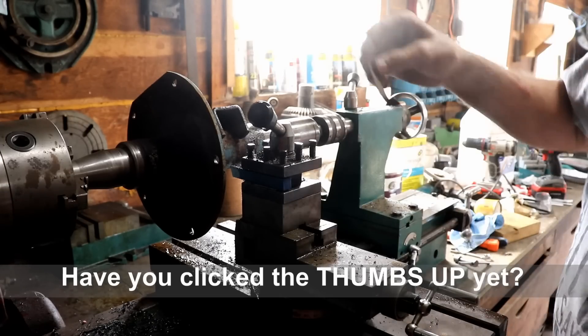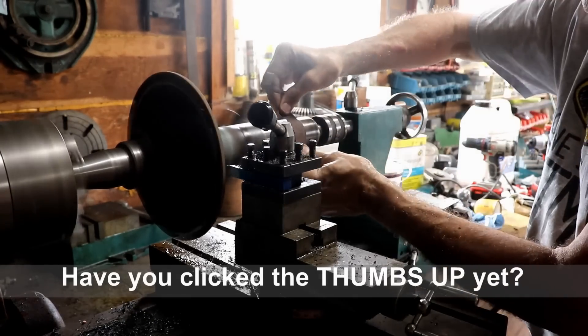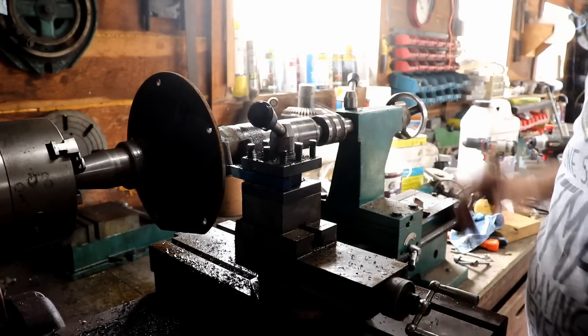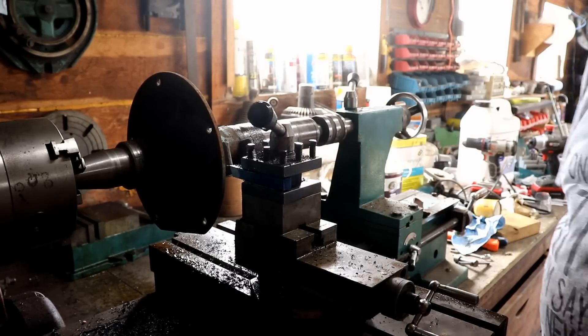I don't know where my sandpaper went, but I got this little short piece that ought to be good enough for now. Pretty hot. So I'm going to take it out of there and see what the fit looks like.